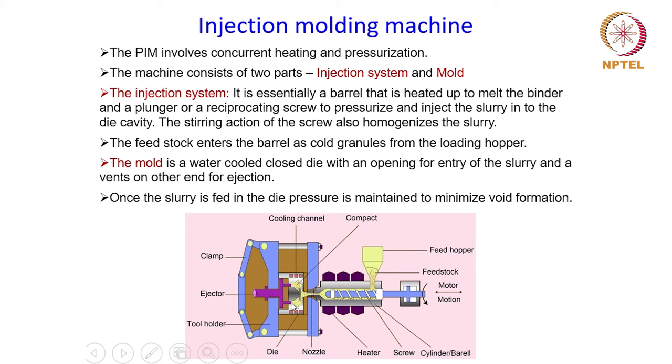The mold is basically a water-cooled closed die system which has an opening for entry of the slurry from one end and vents on the other side for ejection. The slurry goes in through an opening and after the powder is compacted, it is taken out from the other side. For that there is a vent and ejectors to take out the green compact from the die cavity.